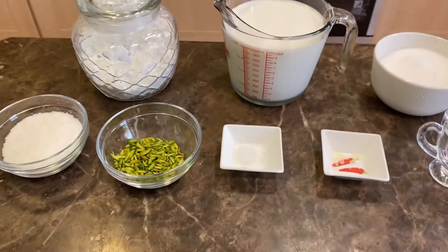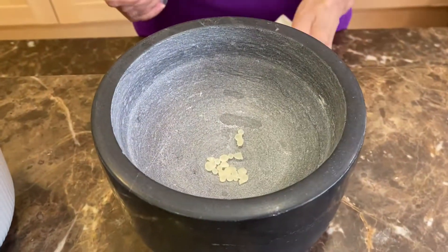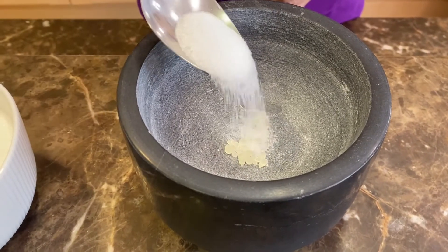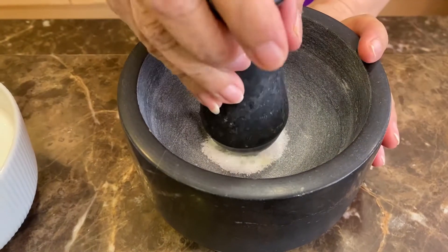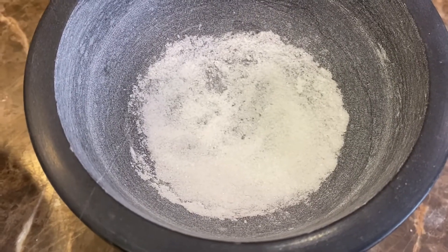So these are the ingredients — let's begin. Using a mortar and pestle, put the few grains of mistica in and then add some sugar. Start grinding, and once you're done it should look like this.